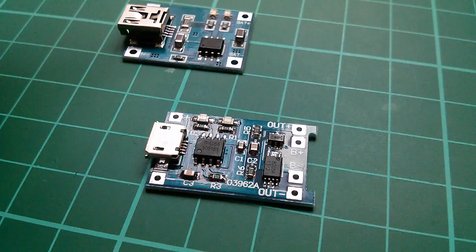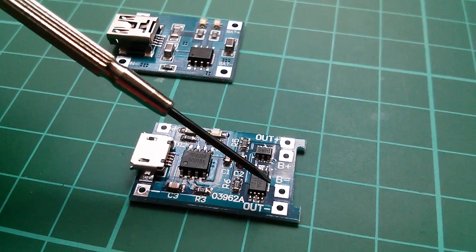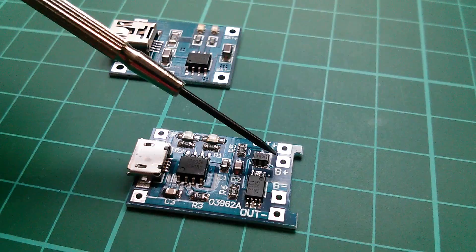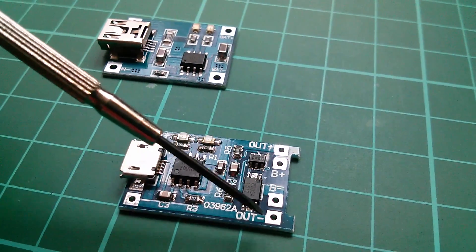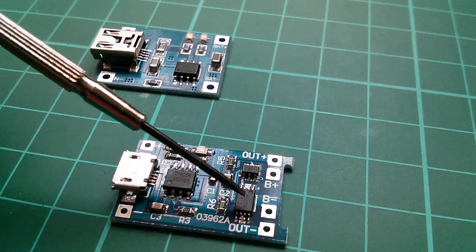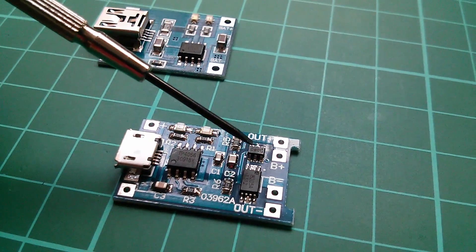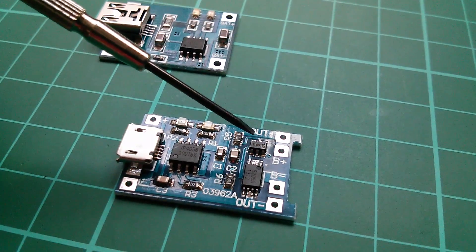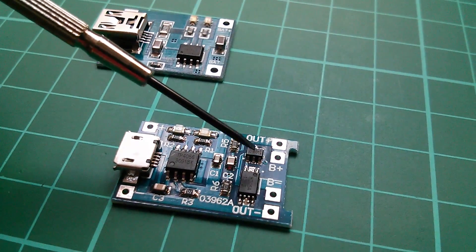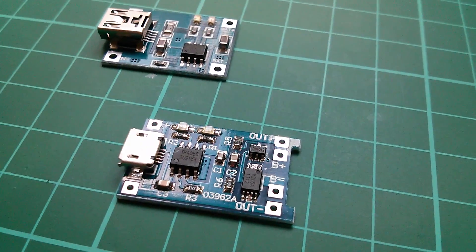How's all this connected up? The battery connects to B-plus and B-minus. B-plus is linked to out-plus, but B-minus and out-minus are running through that MOSFET — that's the switch, it's in the low side of the circuit. The DW01A battery protection IC controls this MOSFET and switches the battery connections on and off.